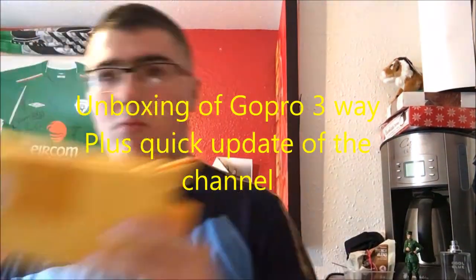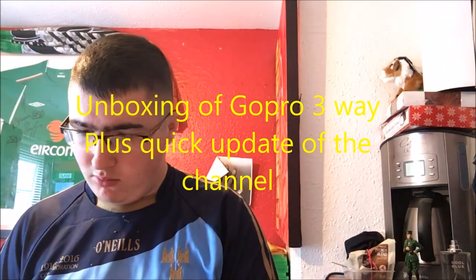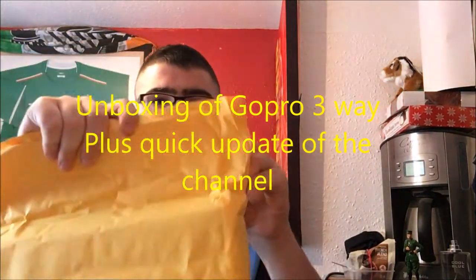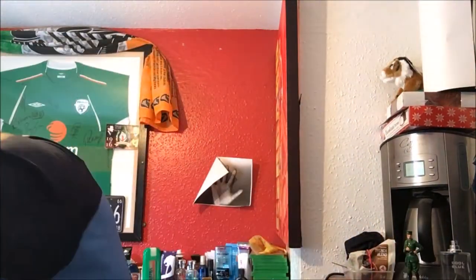Hello and welcome to an unboxing video — this is kind of a two-month update. First, I was going to say this is an unboxing of a GoPro-free clone kind of thing I just got, and I was going to say I'm going to be uploading for 10 days.